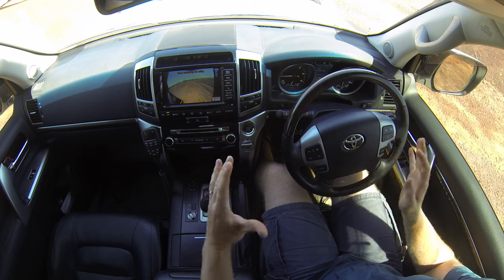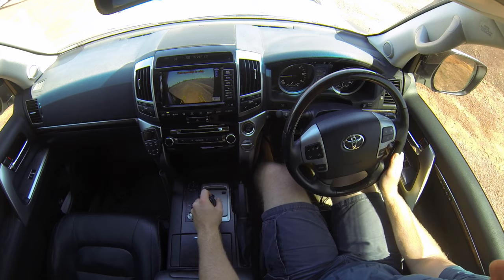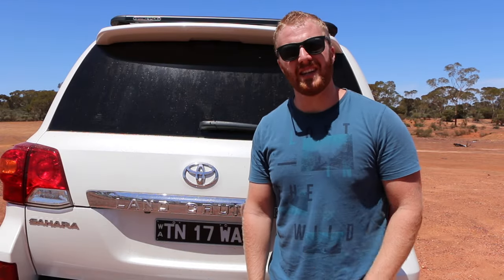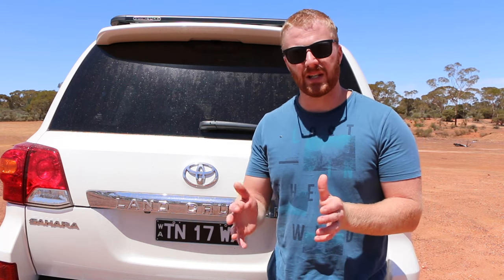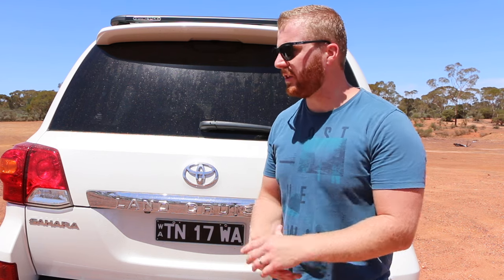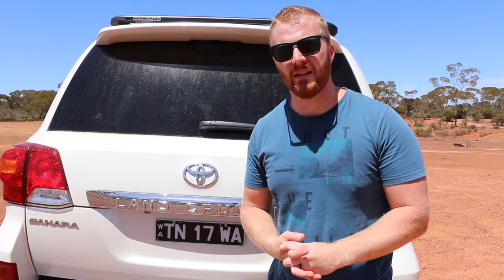Nicely controlled down to the bottom of the hill, no dramas there. The final test today is the turn assist control function. This applies braking force to the inside rear turning wheel and attempts to pull the car around in conjunction with the steering wheel on full lock. We'll do one turn without it and one with it, so you can see how much difference it actually makes.